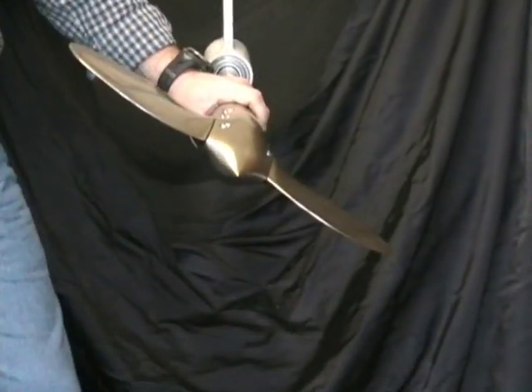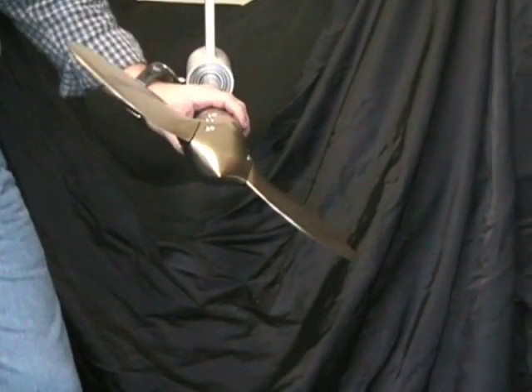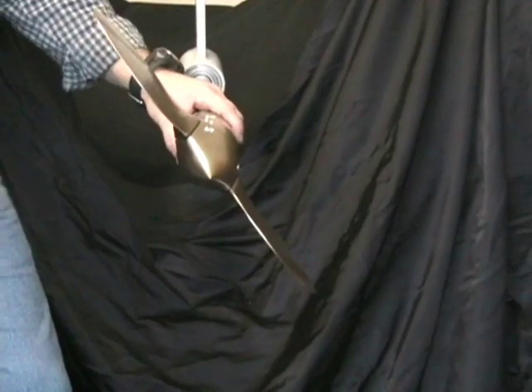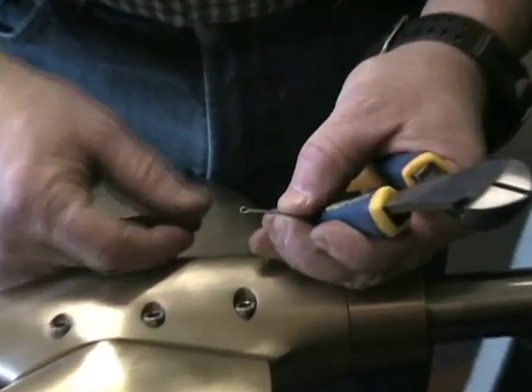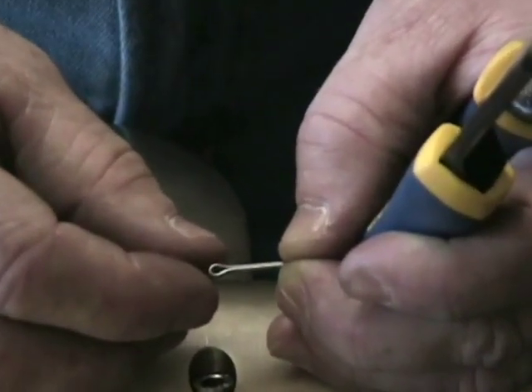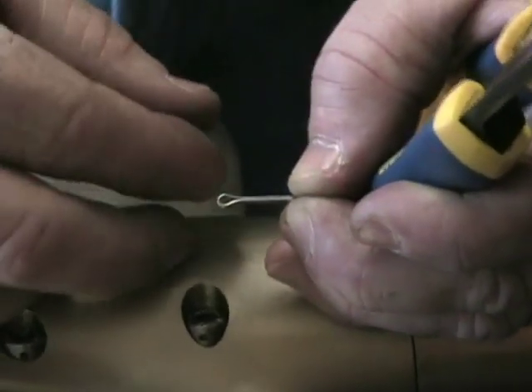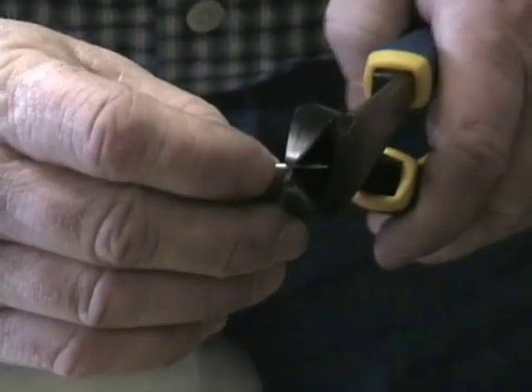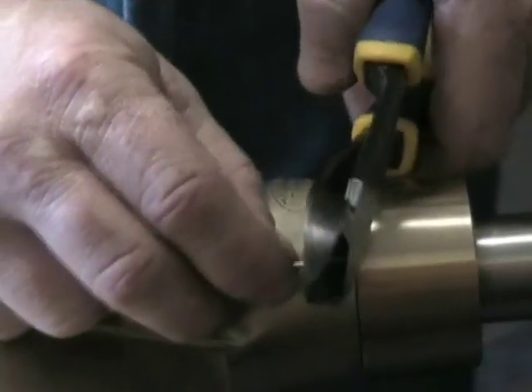Once you've checked to make sure that the propeller works properly, it's time to put in the cotter pins to secure the screws. All the cotter pins will be about one inch long when you receive them. Cut them down so that the entire cotter pin, including the looped head, is about a quarter of an inch long. Just take a pair of side cutters and cut them down to about one quarter of an inch long.